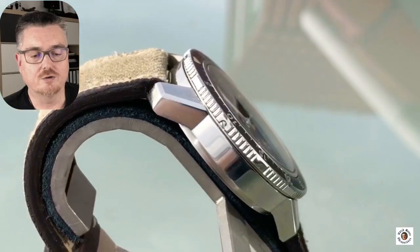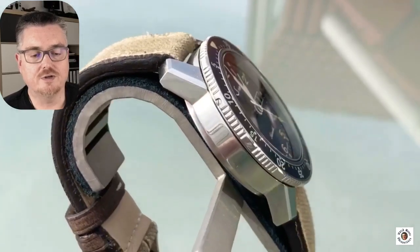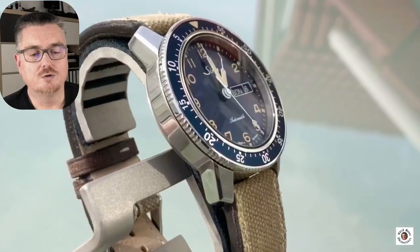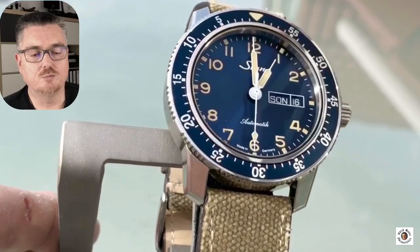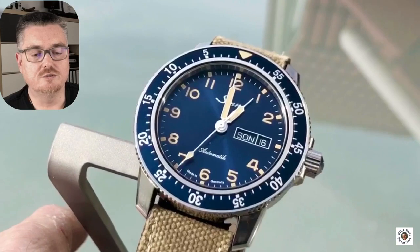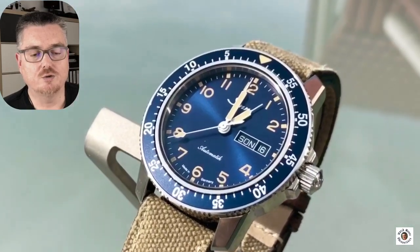There is one ZIN technology applied to this watch: the bezel, which can't get lost because it's screwed down to the case. It turns bidirectionally and can't get lost. I wouldn't necessarily miss that technology if it weren't there, but since it's there it's better to have it than not. So be happy about it.